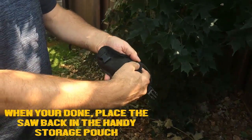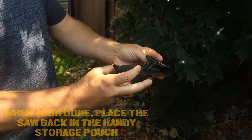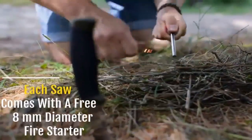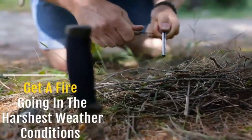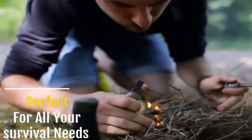When you're done, place the saw back in its handy storage pouch. Each saw comes with a free 8-millimeter diameter fire starter, guaranteed to get a fire going in the harshest weather conditions — perfect for all your survival needs.